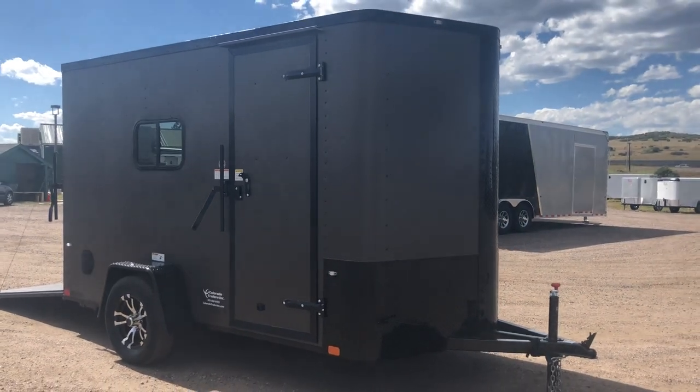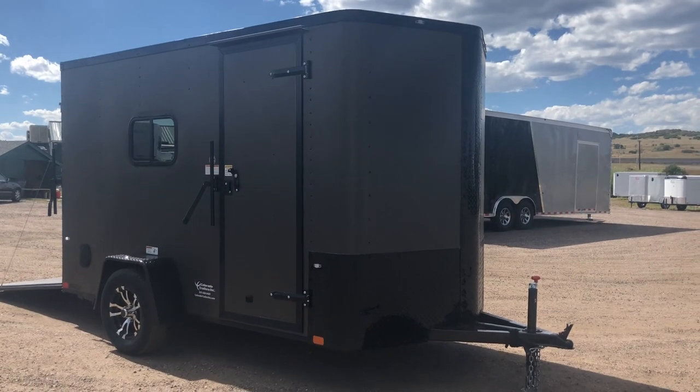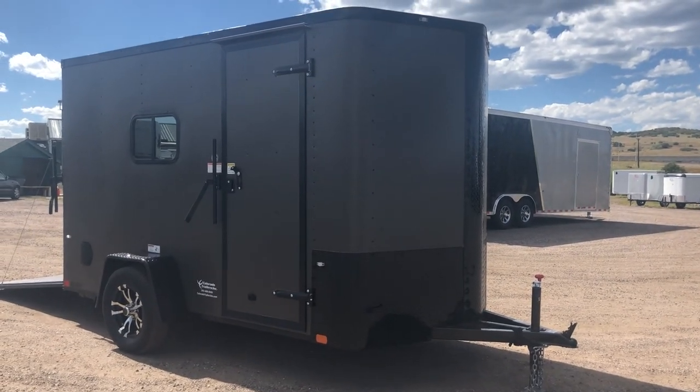Hey everybody, it's Colorado Trailers. Wanted to show you guys a unit we just got on the ground. This is a 2019 Cargocraft 6x12 in a matte bronze blackout package.